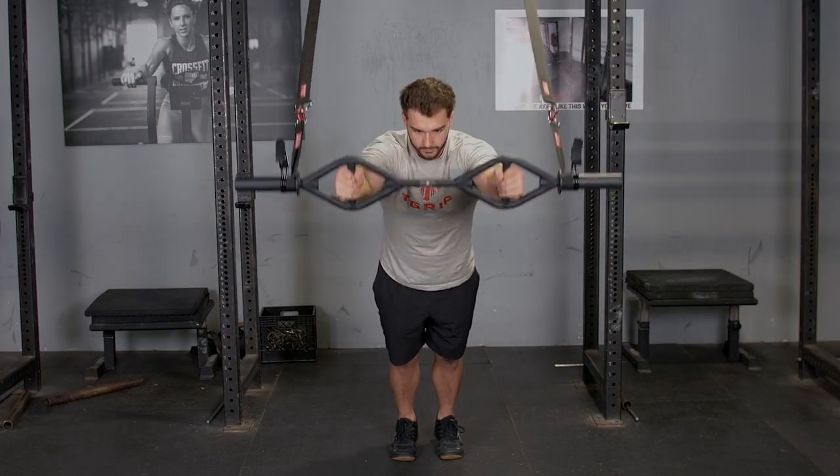Again, this is an excellent exercise for abs, triceps, and lats.